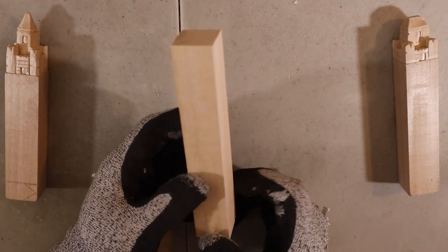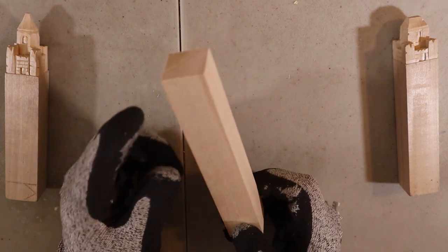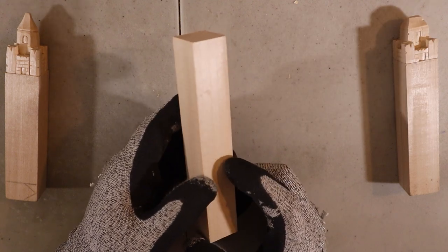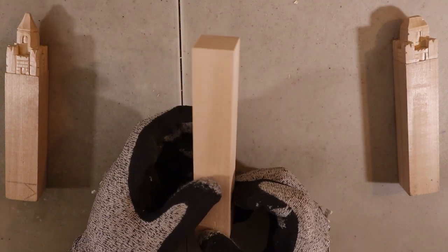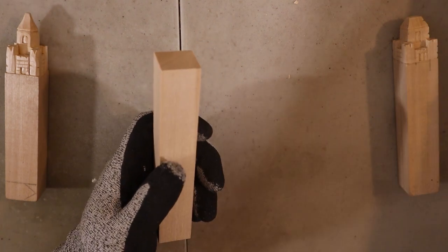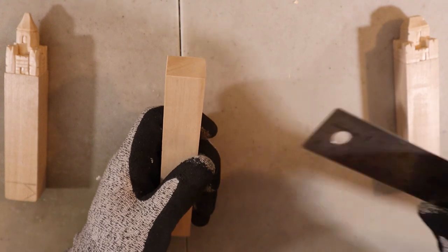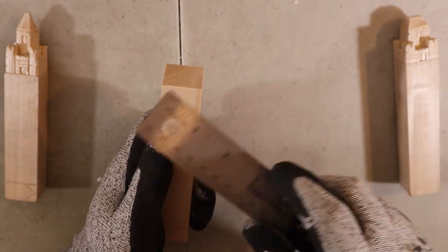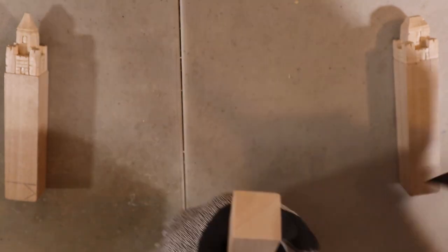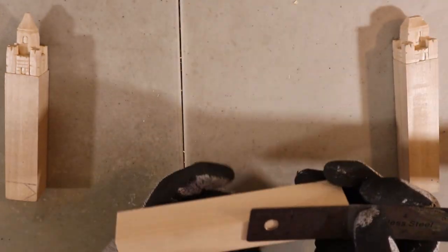Hello gentle people, Jeff here. Welcome back to the channel — it's been a long time. Quite some time ago I bought these one-by-one-by-six pieces of bass wood from Beaver Craft, and that's what we're going to use today to carve one of these little mini castles. These little castles vary — this one is one by two, this one is one by one-and-a-half, something like that.